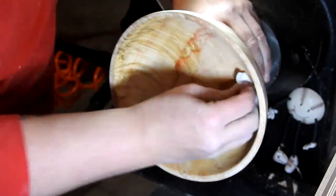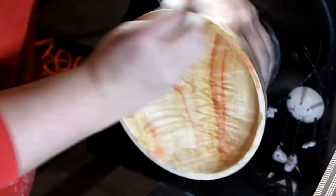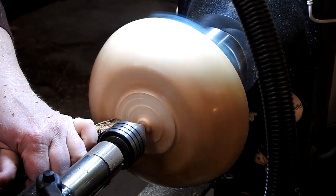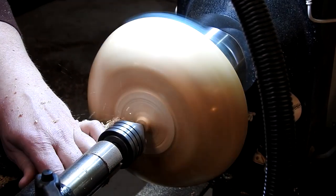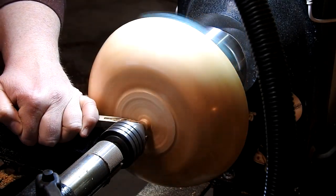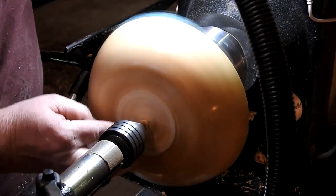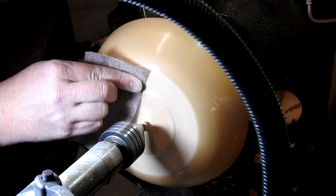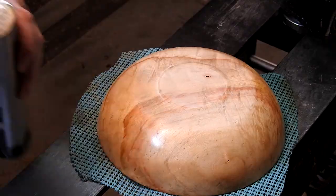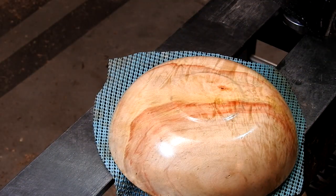Then some denatured alcohol and Mylands sanding sealer. In this scene I have it reverse mounted and I'm just finishing the foot of the bowl — you can see me checking a couple of times to make sure I have enough clearance so it has a nice resting spot. One last sanding, a final coat of sanding sealer, and then I finish this bowl off with some Odie's Shine Juice.